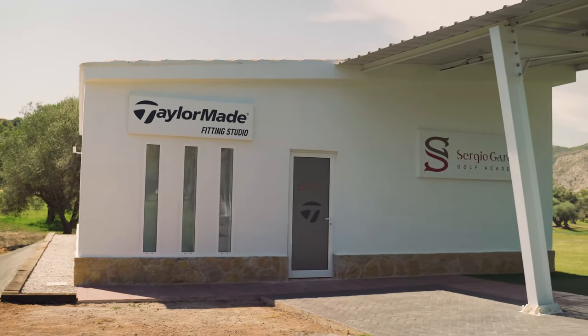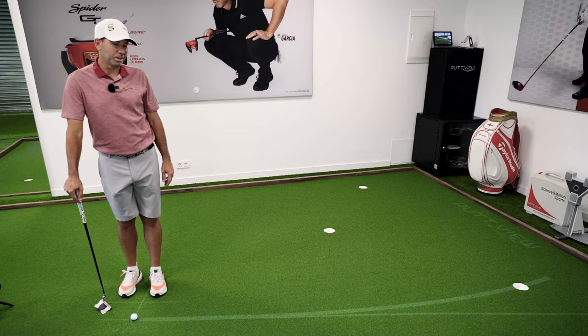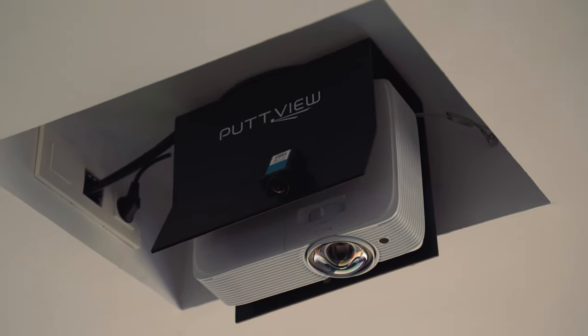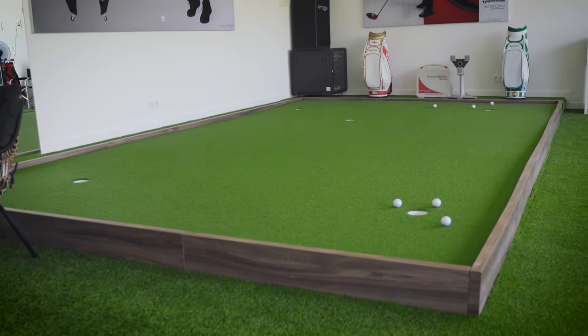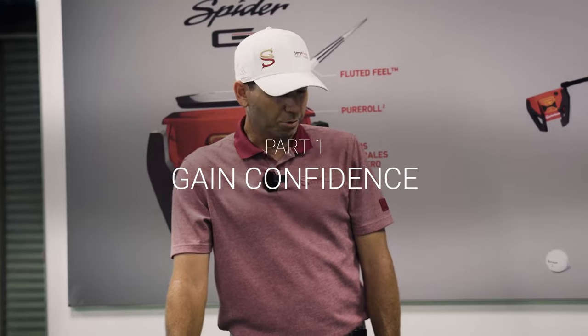Hi everyone, I'm Sergio Garcia. I'm here at the Sergio Garcia Golf Academy in Mediterráneo Golf in Castellón, Spain, practicing a little bit on putt view — just making sure that my reading and my stroke is in good shape and really enjoying all the little options that putt view gives you. Here's the first part of the drill that I usually try to do.